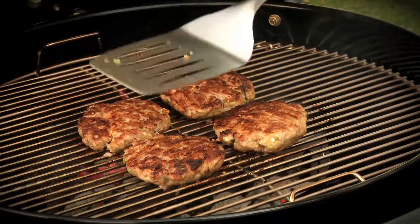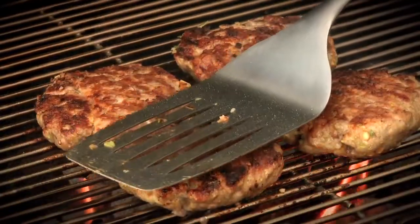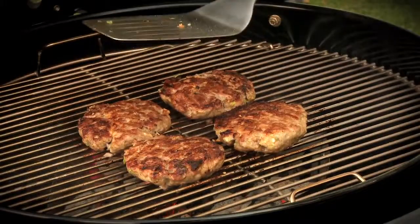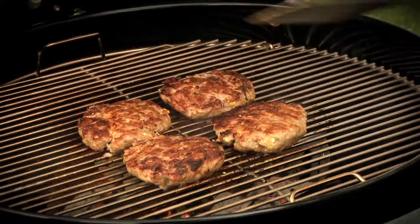The third way is to avoid smashing the burger with a spatula. A lot of people make this mistake trying to flatten out the burger, but what they really do is push a lot of juice out and potentially cause flare-ups.